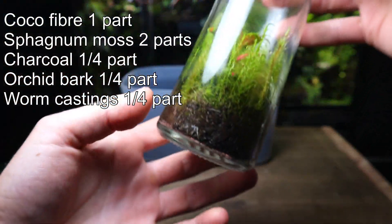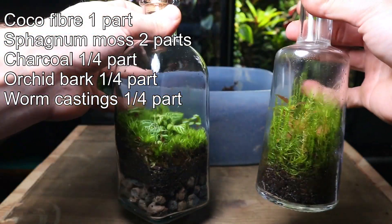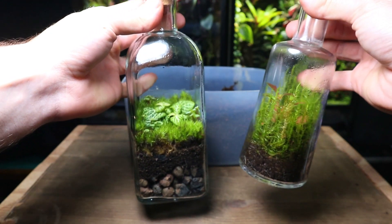I'll put the soil mix I use up on screen now. I've used it in over a thousand terrariums and it hasn't let me down. However, if you're not able to make this mix yourself, most ready-made terrarium substrates work great. I'll put some links below.